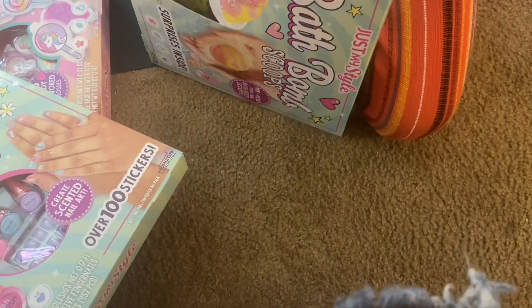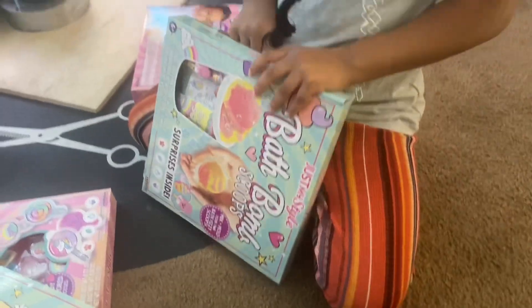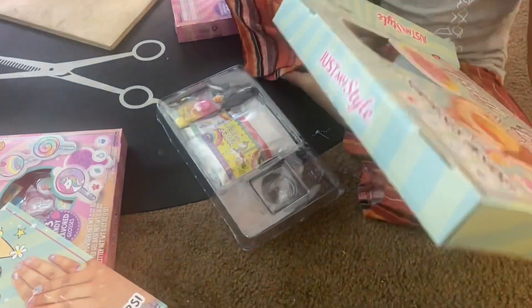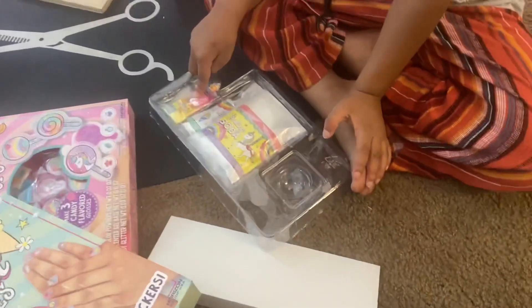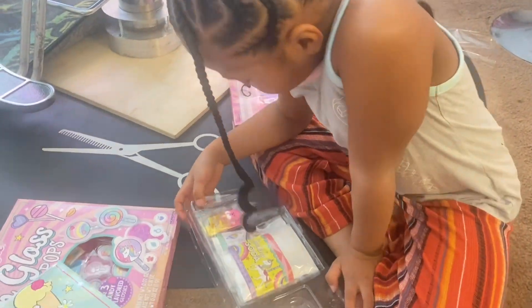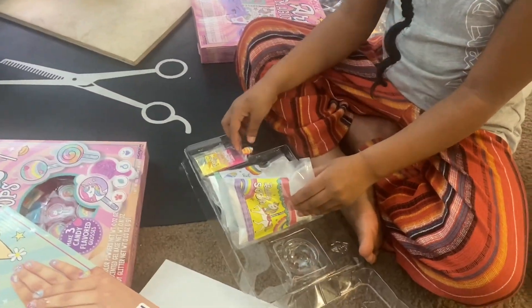Just lift it up. That was nice. Just lift it up. You make the bath bomb — that's cool. They got the little thing for you to shape it. Look, it just fakes it. You put toys inside of it. Open this up and then you put it in the tub. It opens. Oh my God. You don't got to take all of it out because you're not going to do it right now.